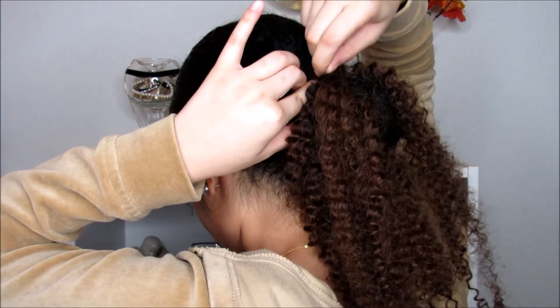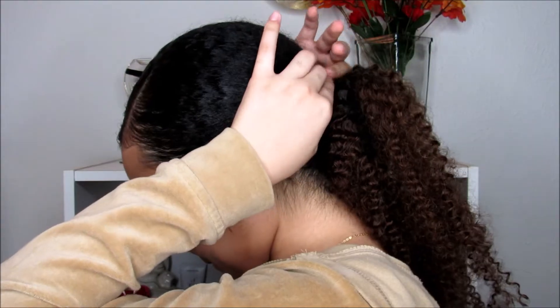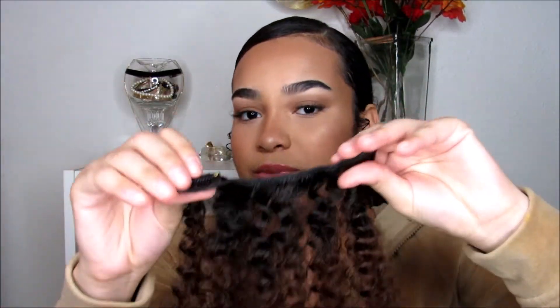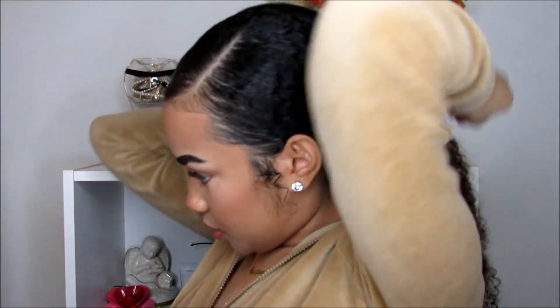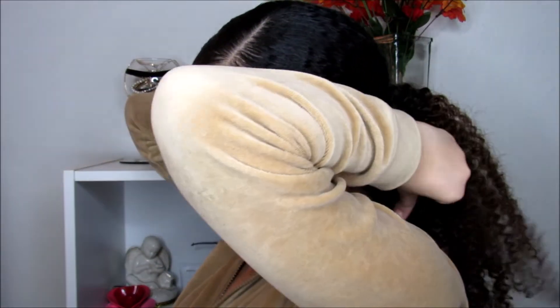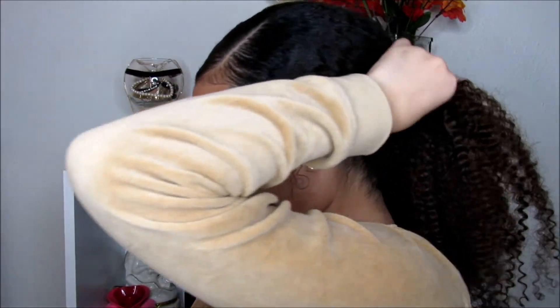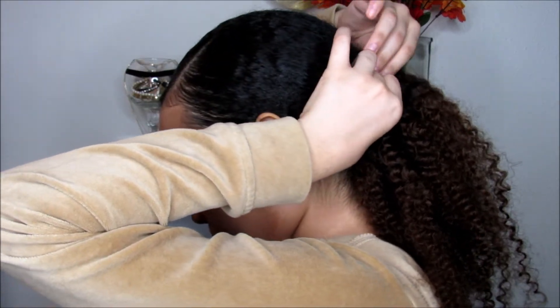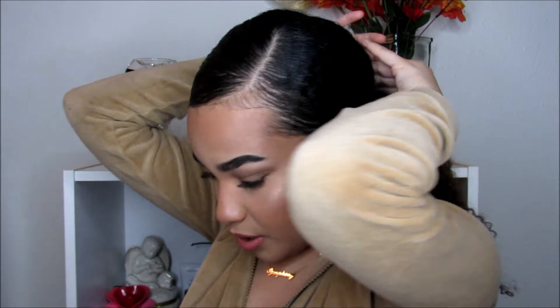Then I'm going to take the three clip-in, also without unclipping them, and put the hair underneath. It's not going to wrap all the way around, but that's why you have the bobby pins.